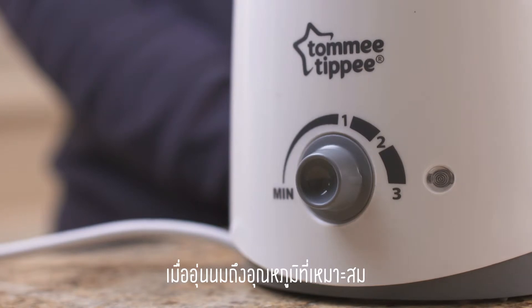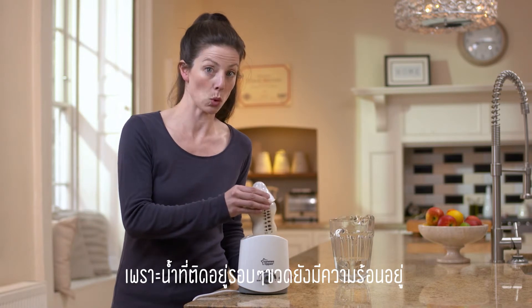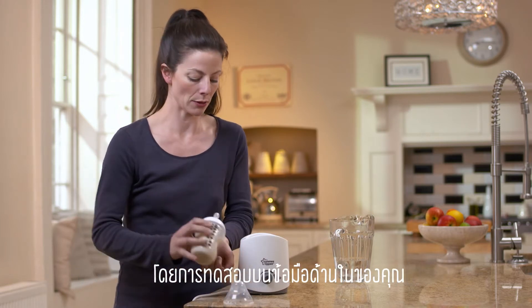When your milk has reached the right temperature, you're ready to feed. Take care when removing the bottle from the warmer as it and the surrounding water will be hot, and always check the temperature of your feed by testing it on the underside of your wrist.